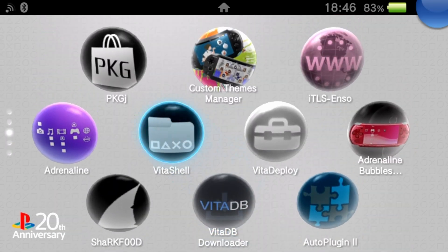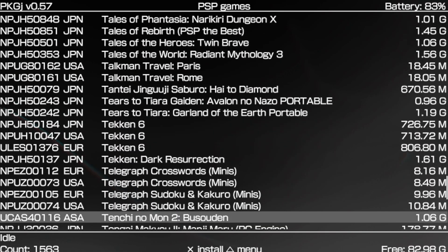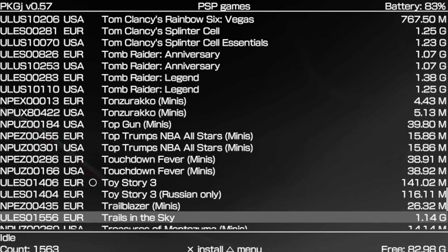Have you ever had a game on PKGJ and it's not there for PSP? I'm looking for Tony Hawk Underground 2 Remix — look how it's not here, I can't seem to find it. So I am going to teach you guys how to get it, if the game even exists.